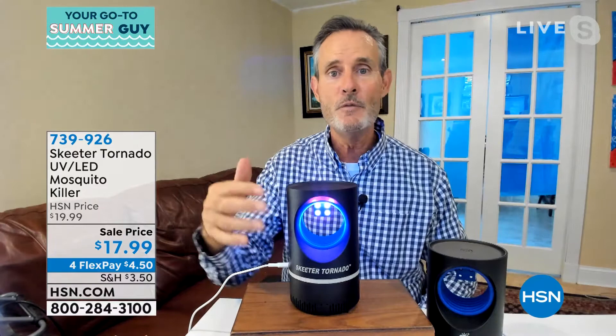What you're going to get is the Skeeter Tornado and the USB charger, so you can plug this in anywhere you want — outside at the picnic table, inside the house.